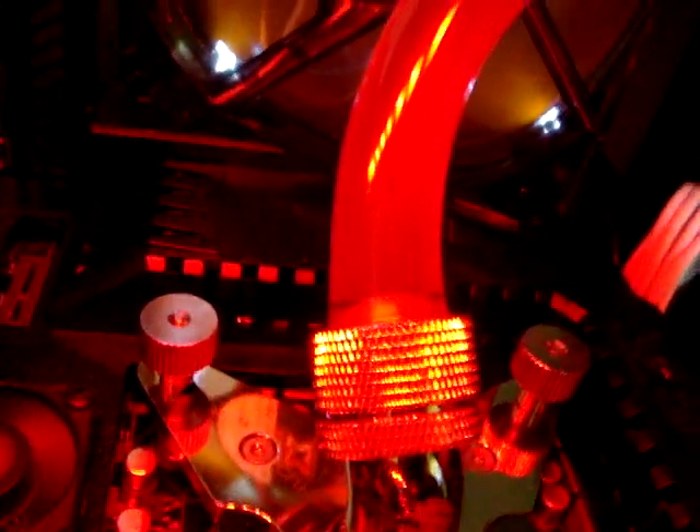Yeah, you can sometimes see it — it gathers around these bits. You can see it in here, you can hopefully see it on that one. And I'll show you why. That crap in the bottom is what clogs everything up.